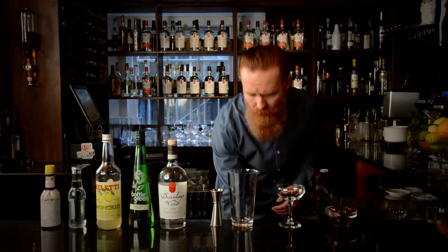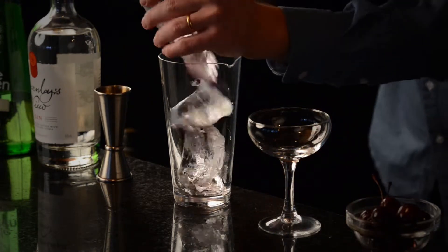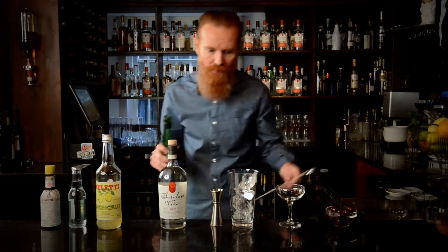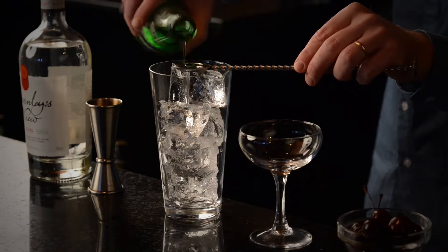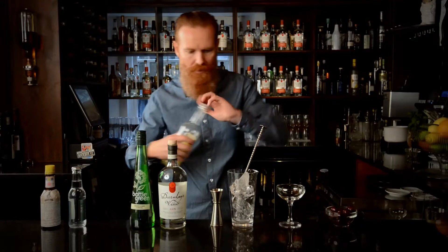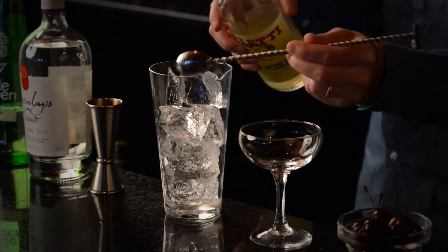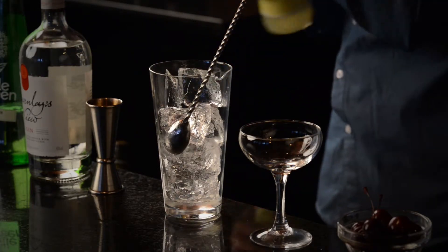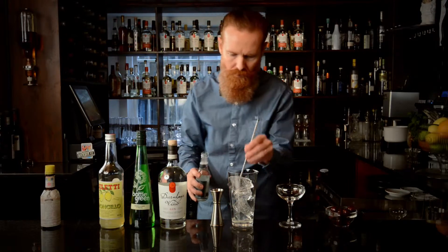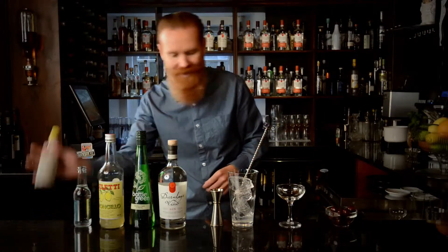We're going to fill our stirring glass with ice and then put out our flavouring ingredients — or modifiers, if you want to call them that. I'm going to use a bar spoon to help, and you can use a teaspoon at home. So a bar spoon of elderflower, a bar spoon of limoncello, a touch of tonic water — a decent tonic water — two of those in there, and then a dash of Angostura bitters.